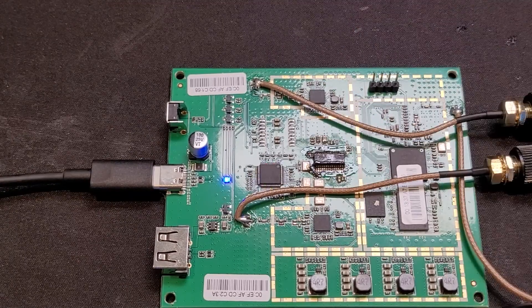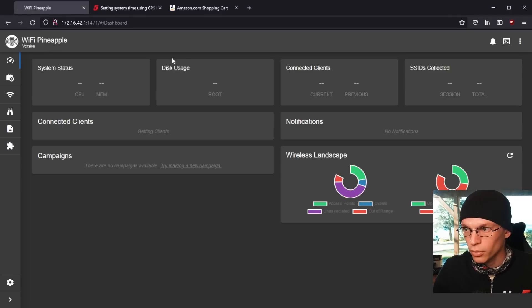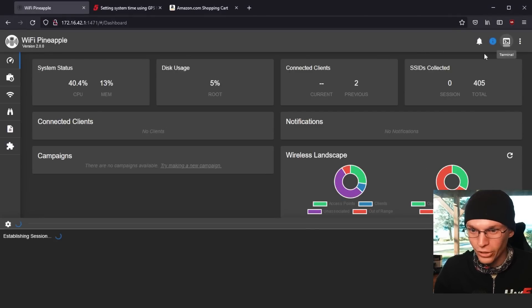We get the blinking blue light — we got that before. So now we need to sit here and wait for it to boot up. I'm going to switch to the computer so I can show you whether or not we get our Wi-Fi interfaces back. Now we can sit here and refresh the dashboard — we're connected to it, we're logged in. So we haven't made anything worse.